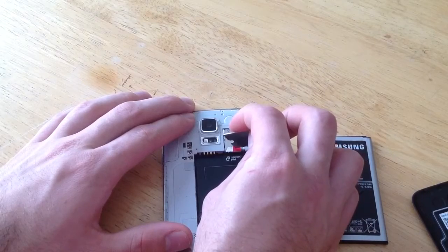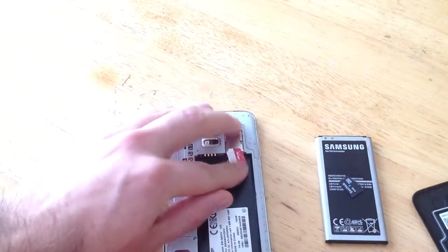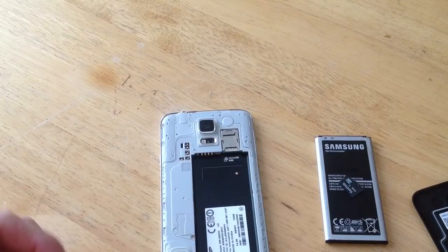Just put some light pressure on it and pull out. It's not spring loaded so it will not pop out like it did in the Samsung Galaxy S3 or the S4. This one you just have to apply some pressure and pull out.